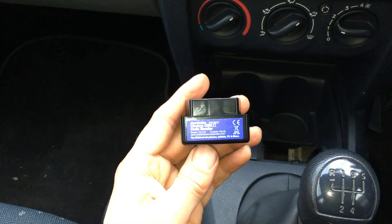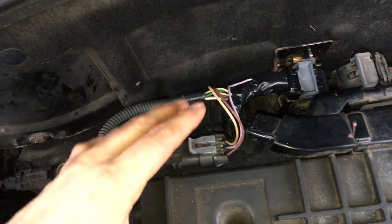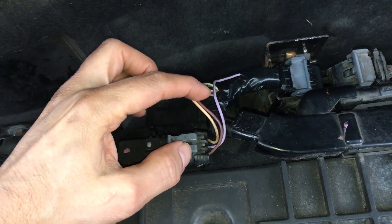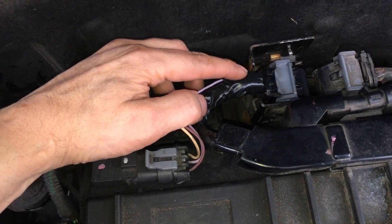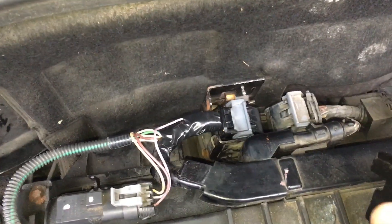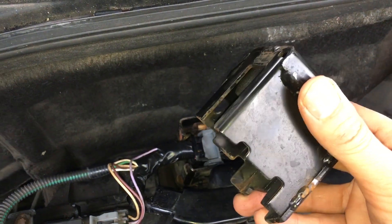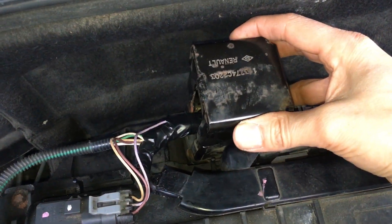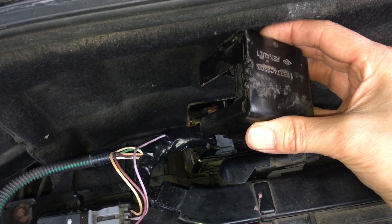We proceeded back under the bonnet to check the wiring. The ECU on these little Clios is actually just here. We took off the insulation around this part of the wiring loom and found there was actually a break in the wire. These Clios have a theft protection device on the computer, which was very difficult to remove — I'll do a separate video on that. This device rests on the wiring loom and was effectively vibrating against it, and had actually cut through that wire.